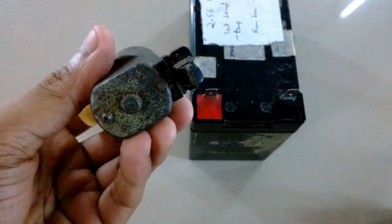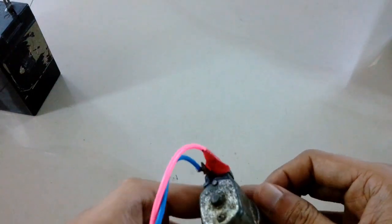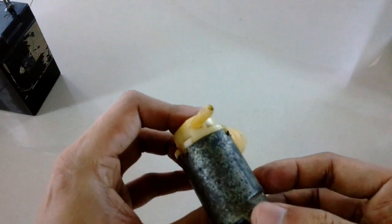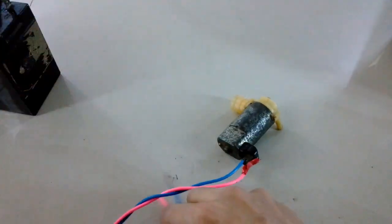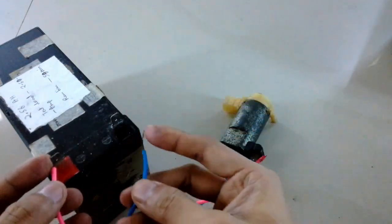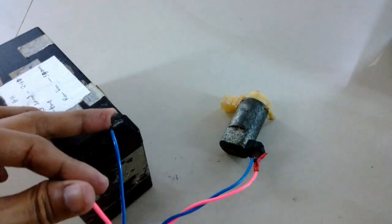I've already cleaned everything inside and lubricated all the bushings and everything else, and I've also connected a wire to test it. Now I'm going to connect it to the battery and show you how it sounds. The motor sounds much better now after lubricating the bushes inside.